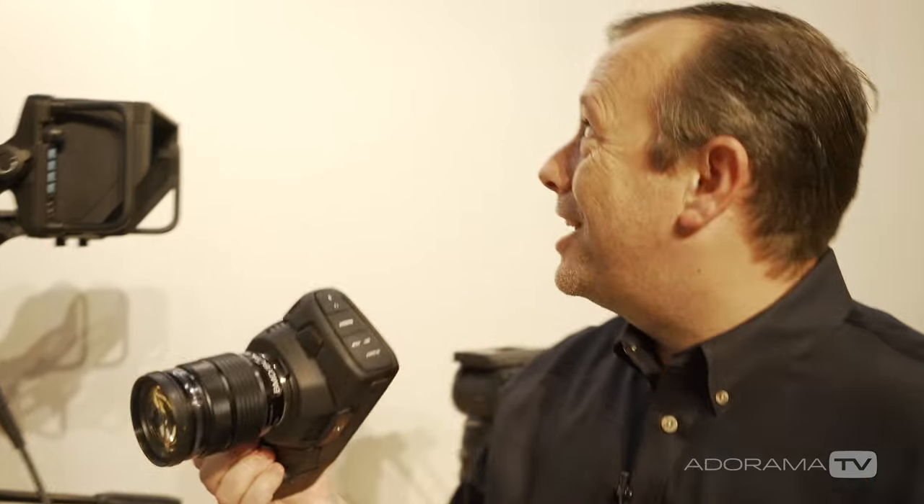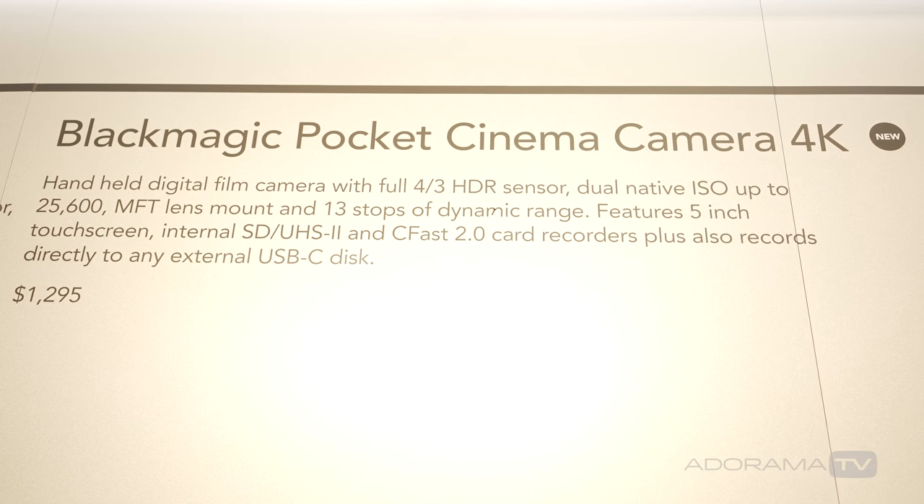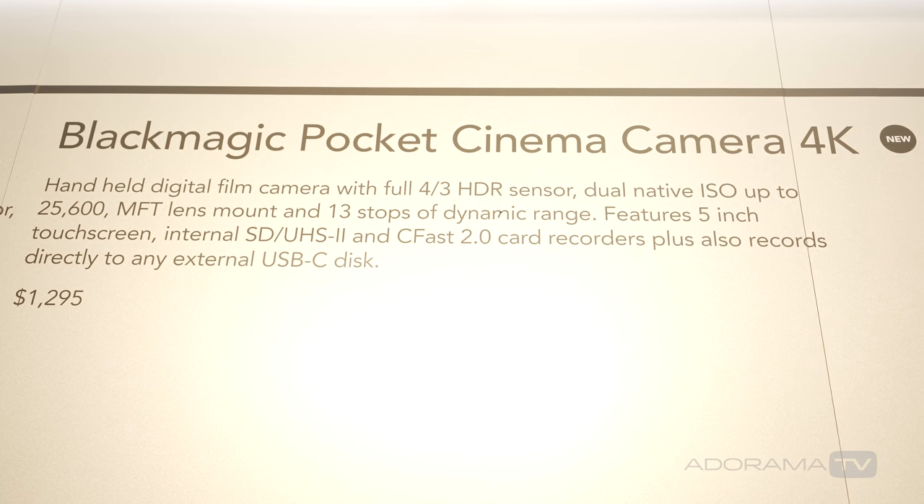The Blackmagic Pocket Cinema Camera 4K is going to ship in September 2018, priced at $1,295. For more information visit the Blackmagic website at blackmagicdesign.com.